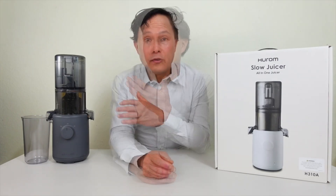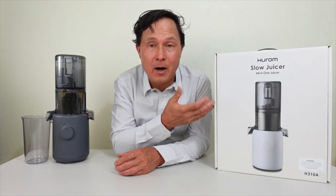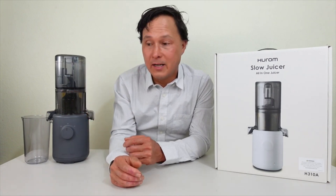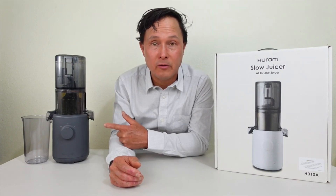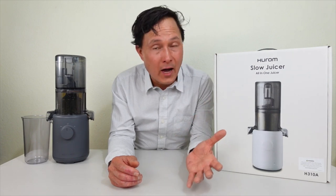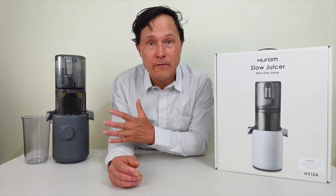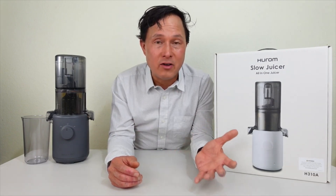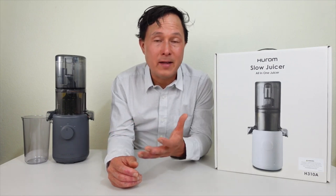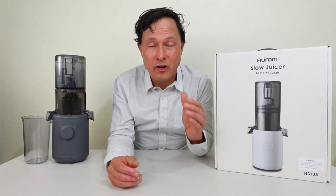I'm going to put the juicer to the test. Some juicers I test were given to me by manufacturers, but Hurom did not give me this one — it was purchased. I'm a retailer and sell all major brand juicers in the US and am not currently representing Hurom. Some of my favorite juicers are actually made in the Hurom factory, including the Nama J2, which Nama has Hurom make for them.